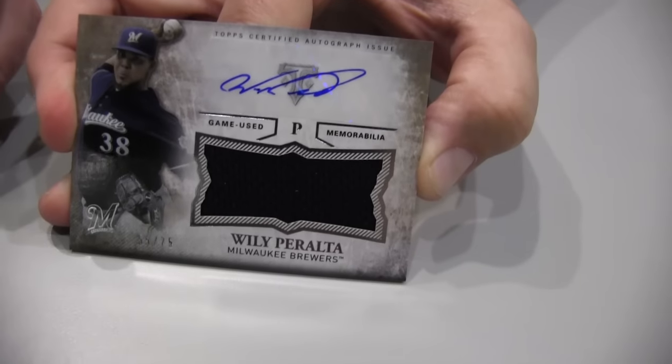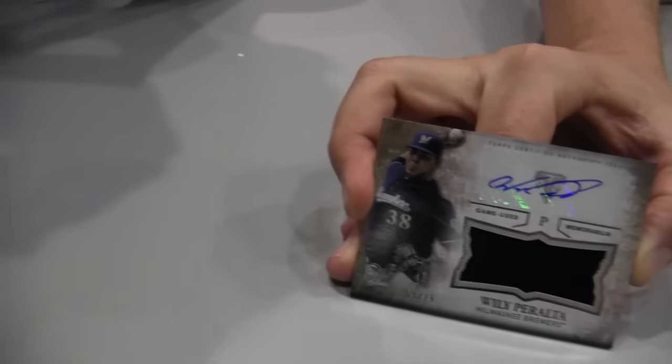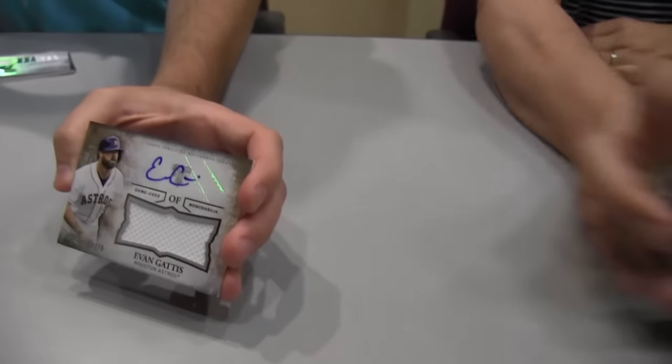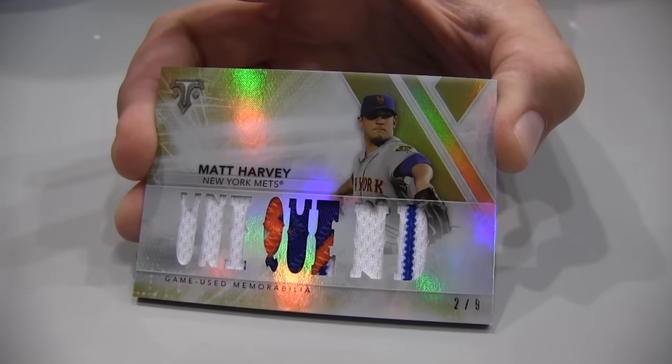You've got to beat a Willie Peralta out of 75. I'll match that with an Evan Gaddis jersey autograph out of 75 — I think I slightly win. Now for the big card in the middle of the pack — out of five — Matt Harvey. Dang it, you definitely beat me there.